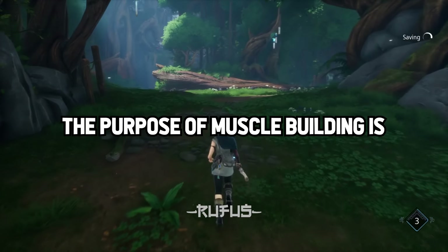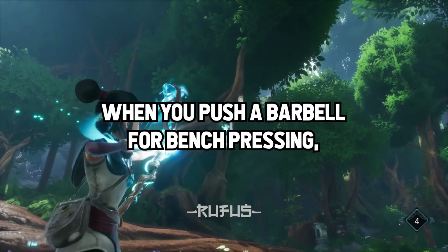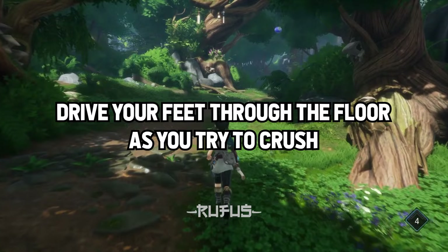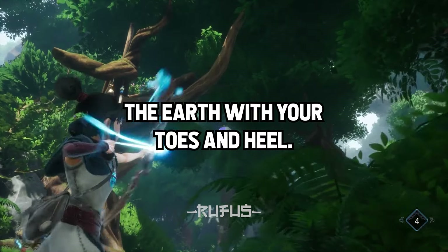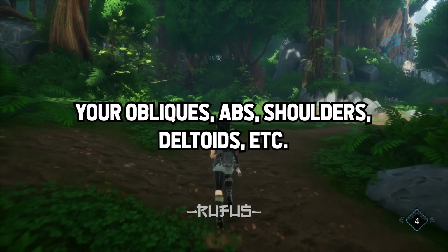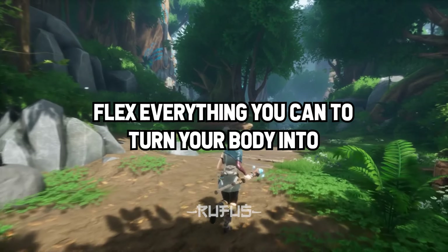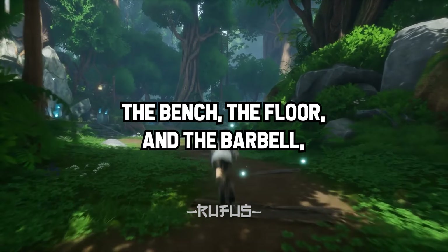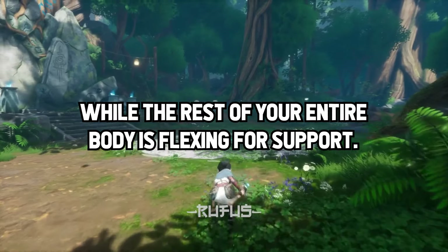The purpose of muscle building is to flex against the resistance. When you push a barbell for bench pressing, don't just push with your arms. Flex your entire body. Drive your feet through the floor as you try to crush the earth with your toes and heel. Flex your chest and back, your obliques, abs, shoulders, deltoids, etc. Flex everything you can to turn your body into a solid unit of force that is pressing against the bench, the floor, and the barbell, while the rest of your entire body is flexing for support.